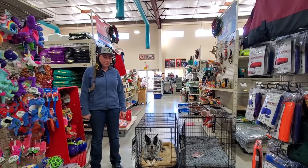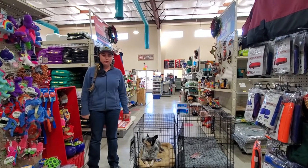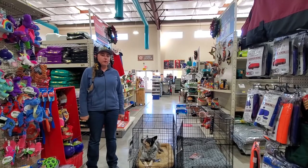Hi guys, Katja here at the Village Mercantile. I'm here with Daisy today. We're going to go over finding the right size crate for your dog.